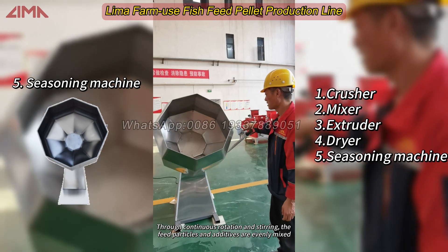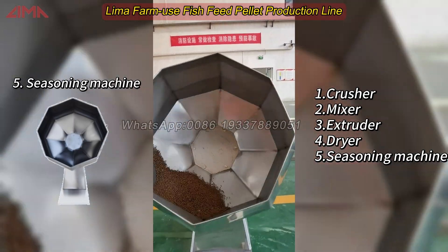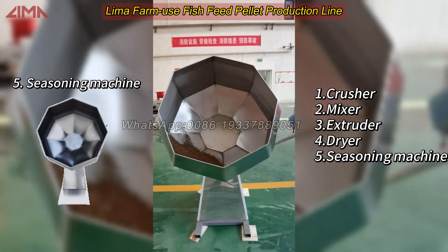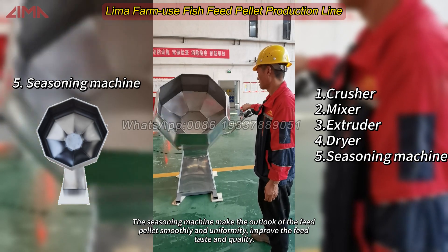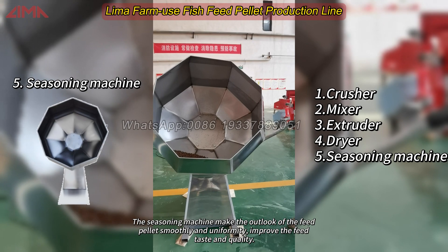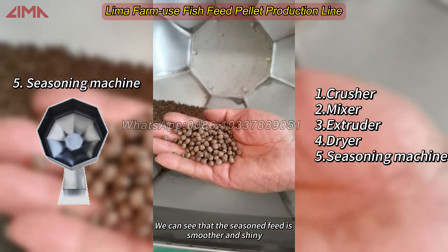Through continuous rotation and stirring, the feed particles and additives are evenly mixed. The seasoning machine makes the appearance of the feed pellets smooth and uniform, improving the feed taste and quality. We can see that the seasoned feed is smoother and shiny.